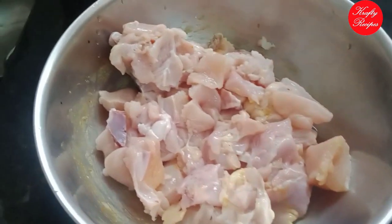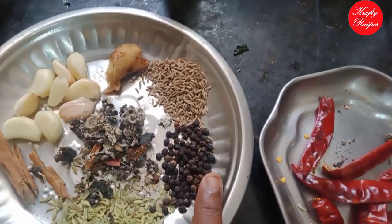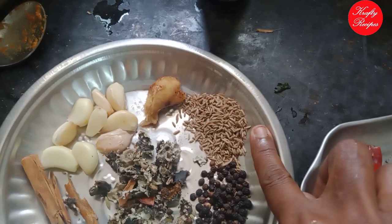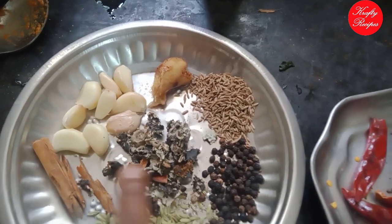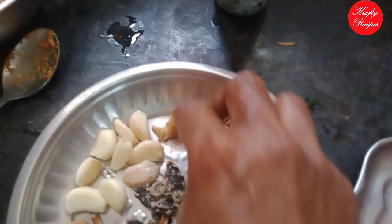You can do the marinade for this: 2 tbsp, 1 tbsp, 1 tbsp, 2 tbsp, 3 tbsp.